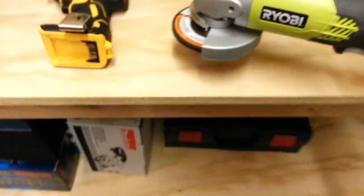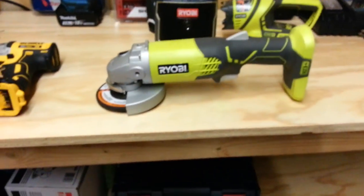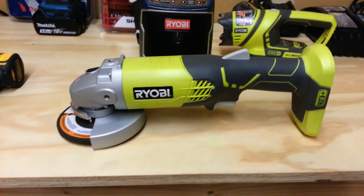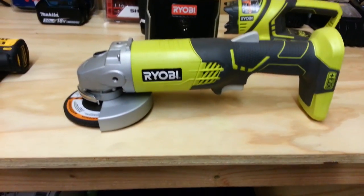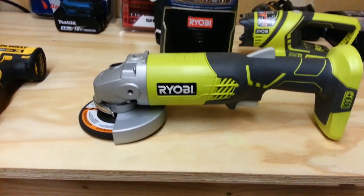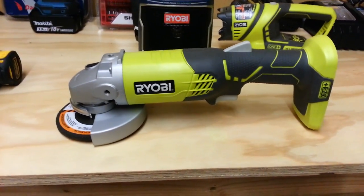I've got an angle grinder right here — this Ryobi angle grinder. Beautiful. Forty dollars, works perfect, has the same amount of torque as a Makita or a Bosch. Great, could take a beating.